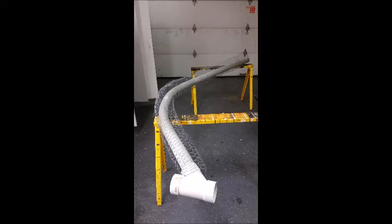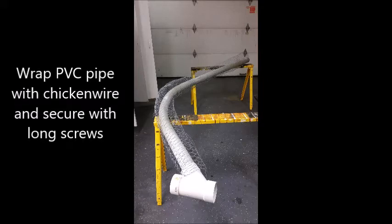The next step was to encircle the PVC pipe with chicken wire. This was going to give the giraffe neck just a little bit more girth around it. We encircled it with the chicken wire and then used some pretty long screws to help fasten it in place.